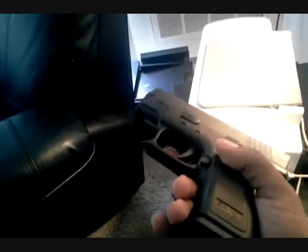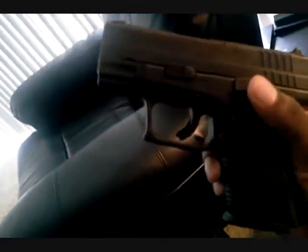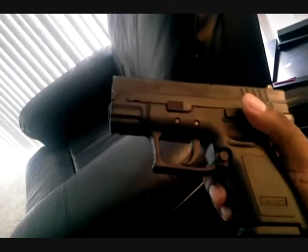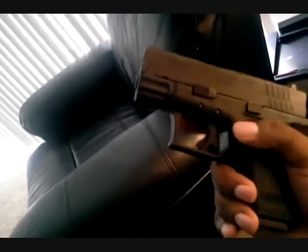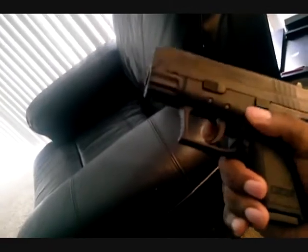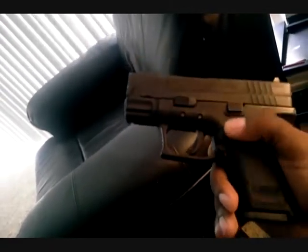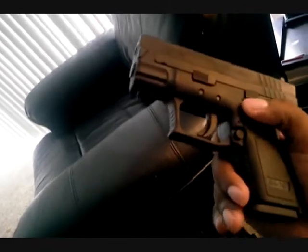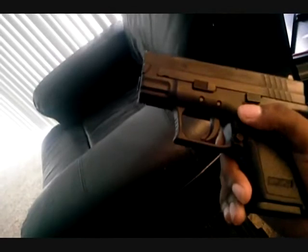The trigger on this gun is just beautiful. This is one of the best guns I've ever shot — it has the smoothest trigger. I think this trigger is better than the Glock trigger. I like the Glock trigger, but the XD's trigger is superb. Very smooth.